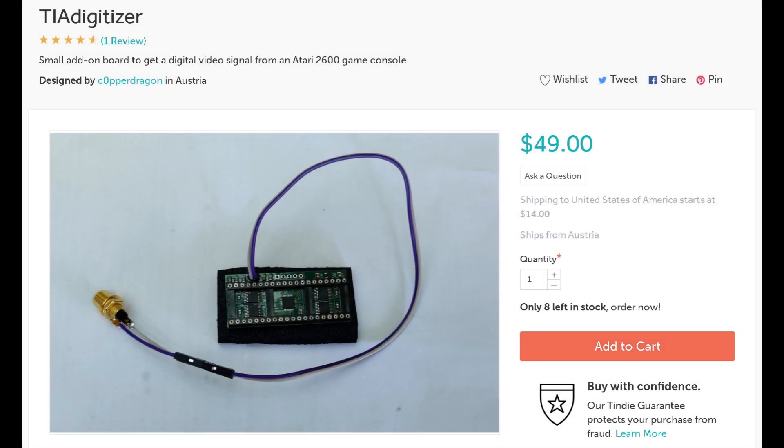Eventually I came across this neat little device called the digitizer, and I thought it looked pretty cool — problem is, it's pricey as hell. But I started looking at reviews on YouTube and the forums, and folks were raving about it. They loved it, and it was really simple to install. All you had to do was open up the gaming console, pull out the audio and video chip off the board, plug the digitizer in its place, mount the chip on top of it, and voilà — you're in business. It would produce something called LumaCode from the video signals, which was supposedly the purest form of digital signal possible.